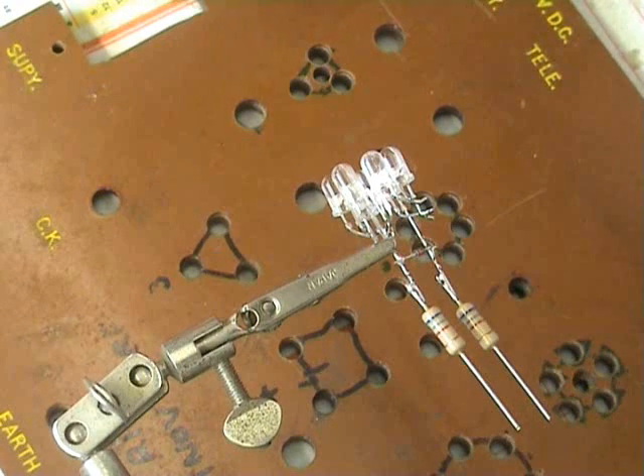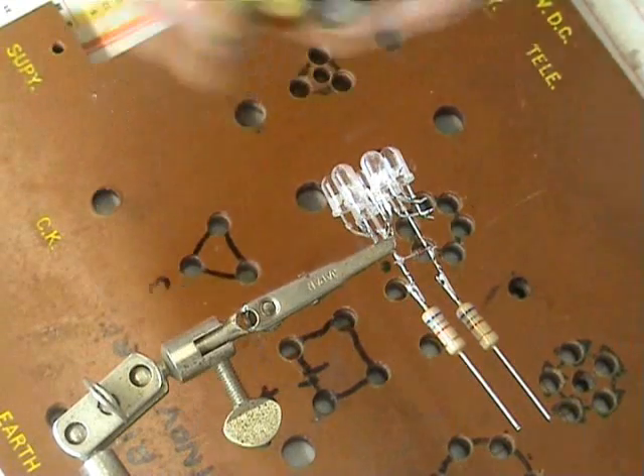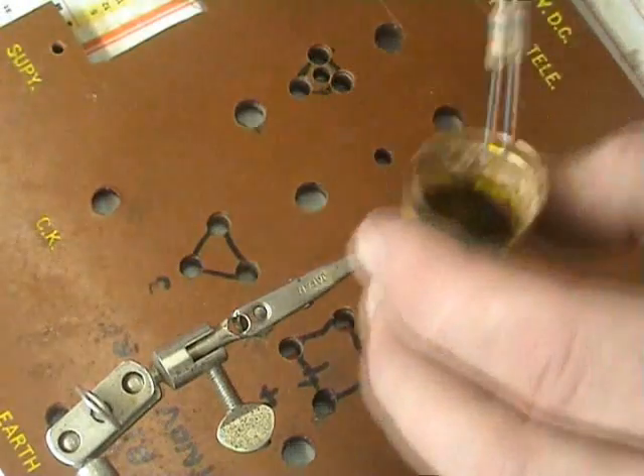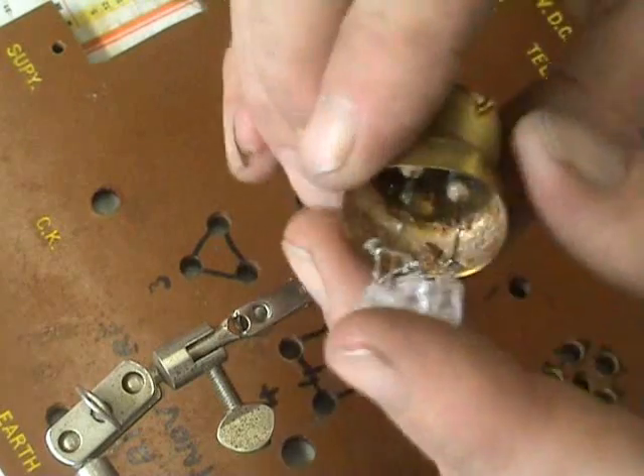The next step is I use a standard B22 fitting — it's an English fitting we have in New Zealand. I'm taking the old bulb out, and the lamps just get put in.